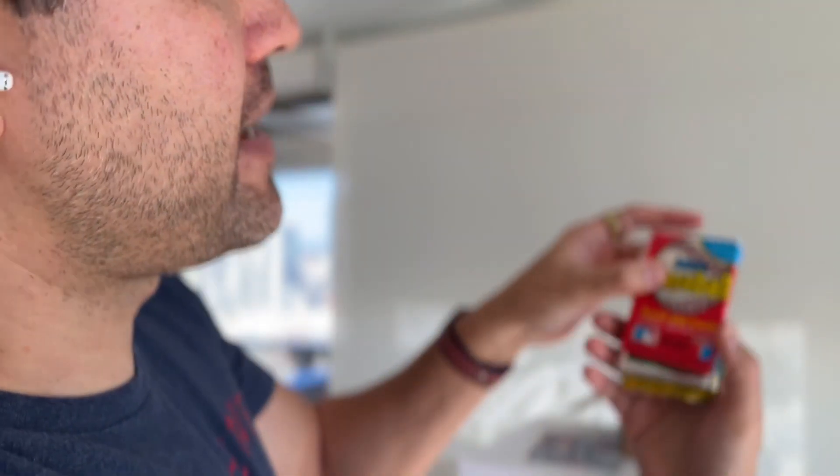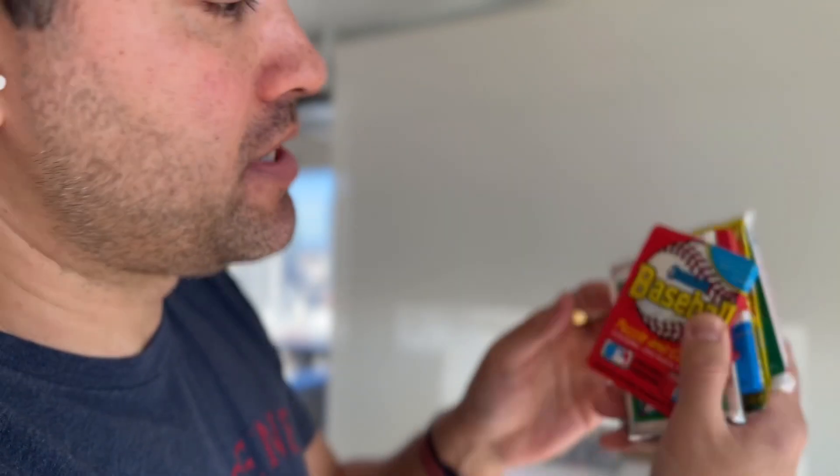Here are the packs we got. We've got some 90s junk wax Donruss, 1990 Upper Deck baseball, another pack of Donruss, Nolan Ryan baseball, some kind of 1998 prospects pack, and Score Series One.